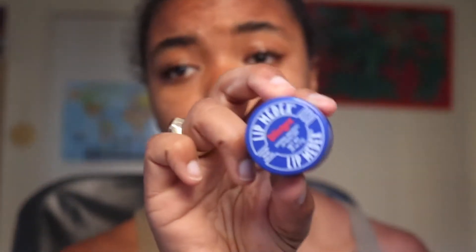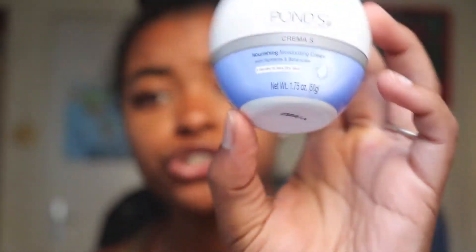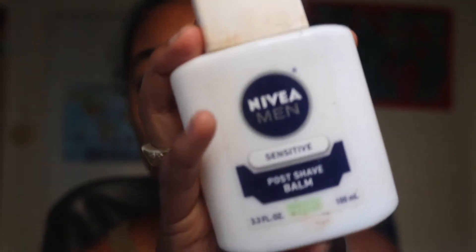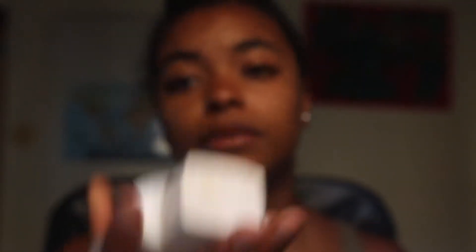The first thing I'm going to start off with is moisturizing my lips and my face. Starting off with my Blistex. Next I want to moisturize my face — I've already washed it — so I'm going to moisturize with the Ponds Nourishing Moisturizing Cream. I literally use about this much in the summer.